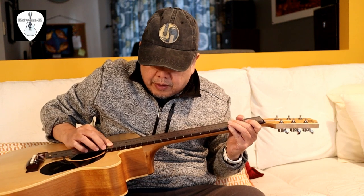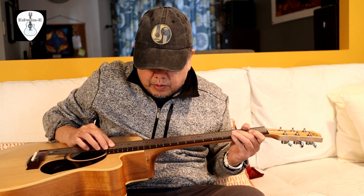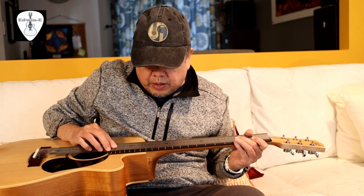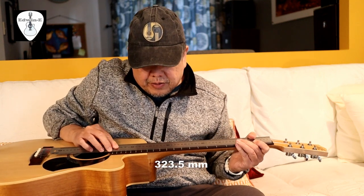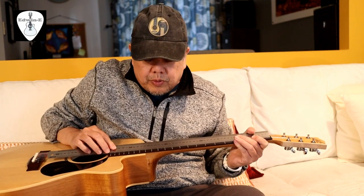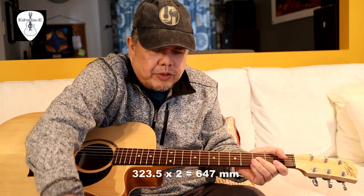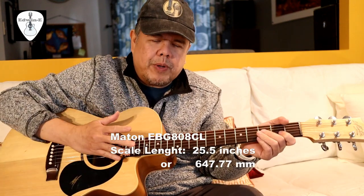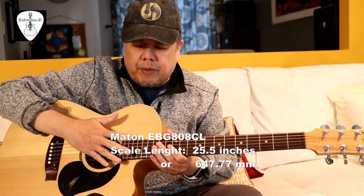I was not wearing my eyeglasses — the measurement is 323.5mm. Multiplied by two, that gives 647mm. Based on the specs from Meitan, the scaling is 25.5 inches, which equals 647.77mm.